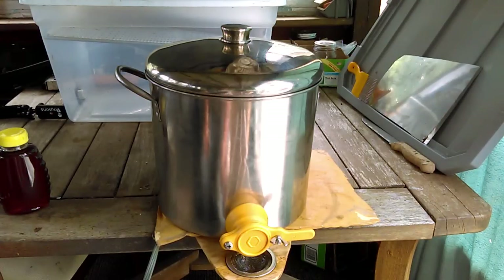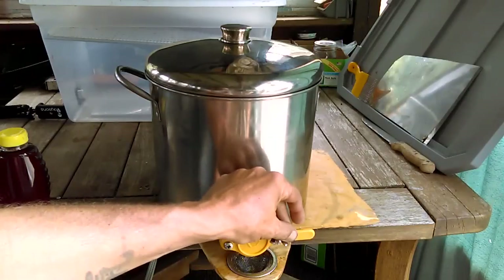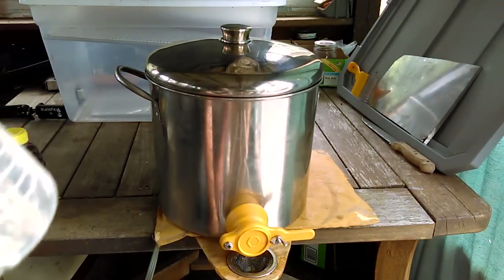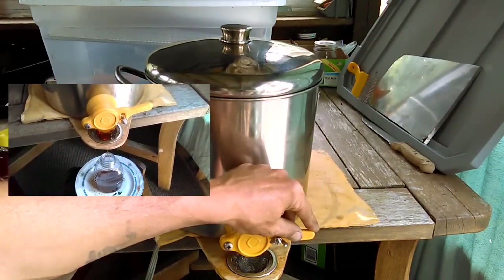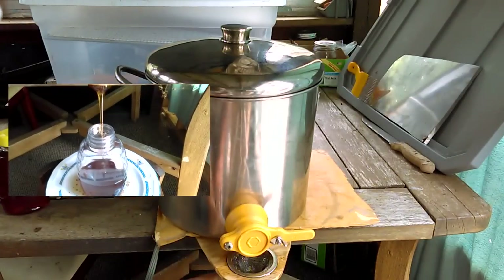The problem with using the stainless steel sink strainer — and not straining before it goes in — is that this causes restriction. So if you open the honey gate too far, it wants to fill up before the honey comes out and goes into the bottle. So you've got to regulate the honey gate to the right spot to adjust your flow so that it doesn't overflow before it goes into the bottle.